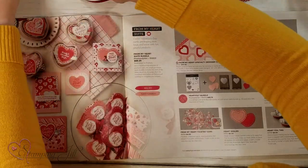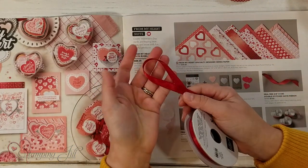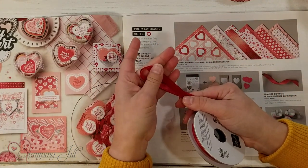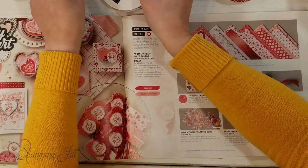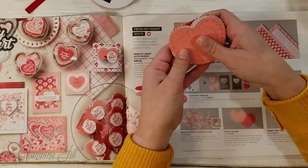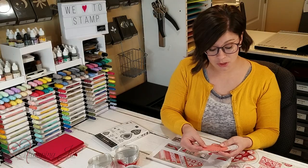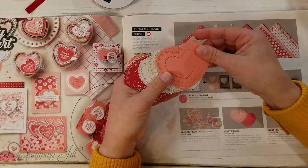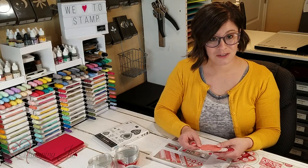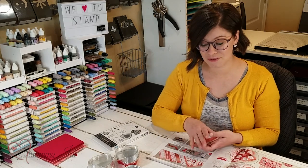It's beautiful. And then we have real red ribbon — this is stitched satin ribbon. So pretty. I love a good real red ribbon; that is one of my favorites. And then also there are these cute doilies that are heart-shaped. There's flirty flamingo and there's also real red, and on the backs of them are whisper white, so you get all three colors within the doilies.